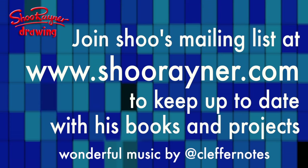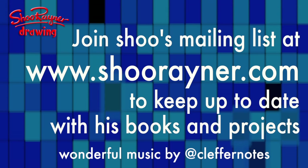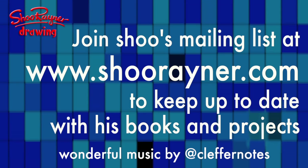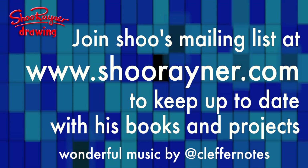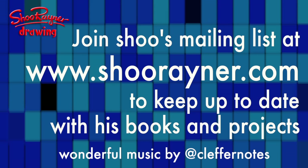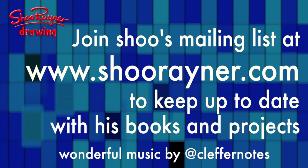If you enjoyed that, go to www.shoorayner.com and sign up for my newsletter where you'll be kept informed of all the different things I'm doing. In the meantime, keep drawing, practice, practice, practice, and I'll see you next time. Take care now, bye bye.